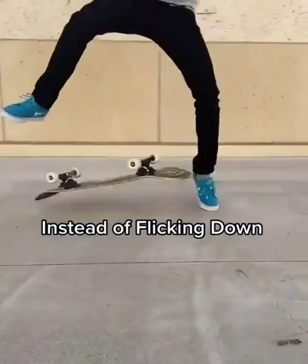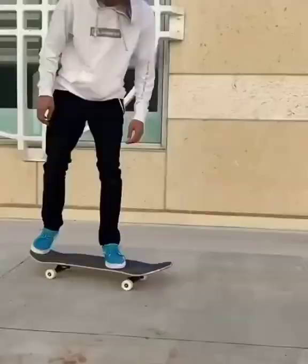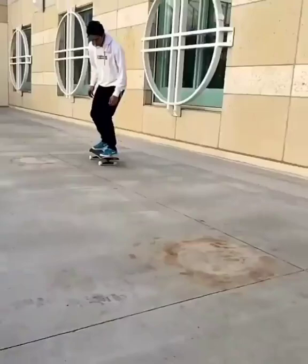Here are some tips that can help you out. Instead of flicking down, focus on flicking forward to get the board to flip all the way. If you're nervous about landing with both feet, practice flipping the board and landing with one foot until you can get the flip perfect every time to build confidence. Then get both feet on and stomp the landing.